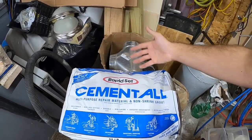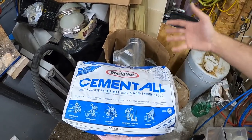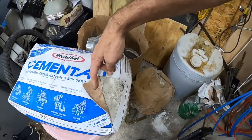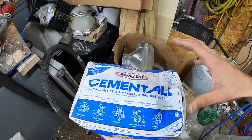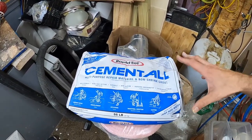It's supposed to cure to structural strength in an hour. It sets super quick. Anchoring — just all the things. I think I read all the instructions on every Rapid Set bag at Home Depot. I think I read everything I could possibly read on these.